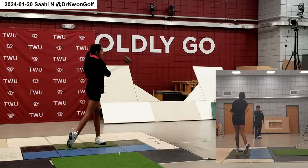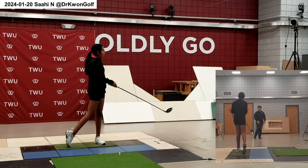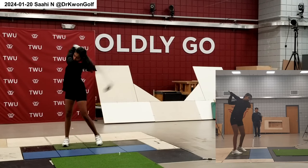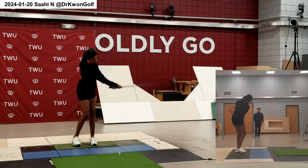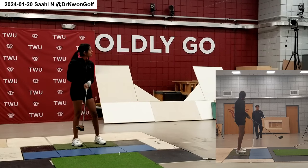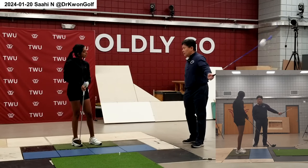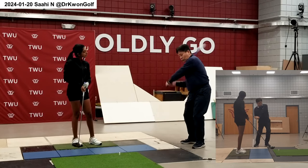Your goal is to move the club head actively — instead of moving the body too much. In the downswing, the goal is to throw the hands and the club head in front of your body. So instead of the body turning too early, your goal is to throw this. When you use the legs, what the legs do is to promote good turning motion.